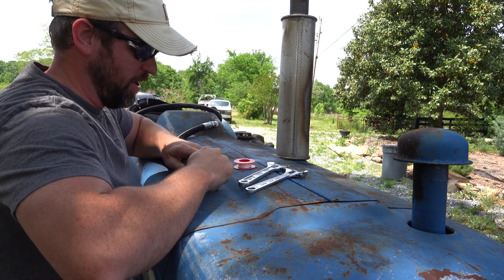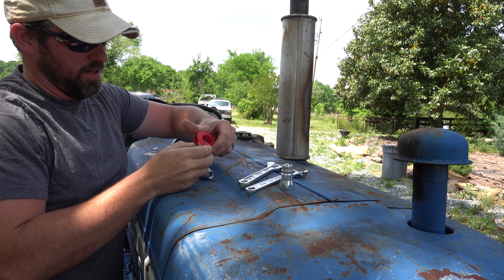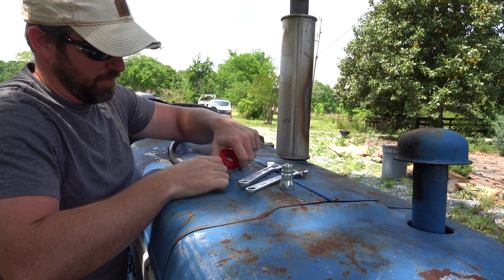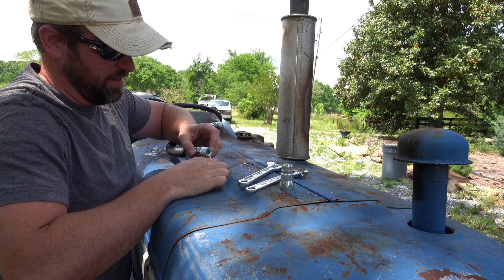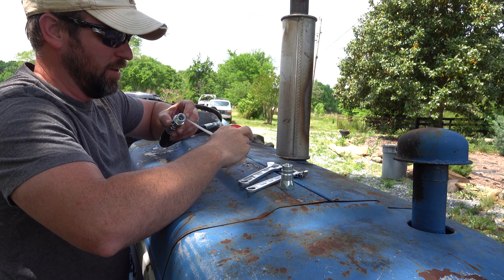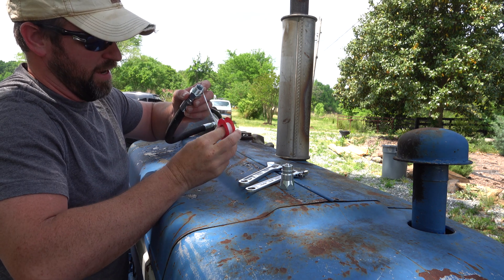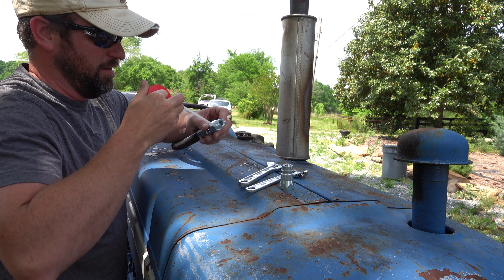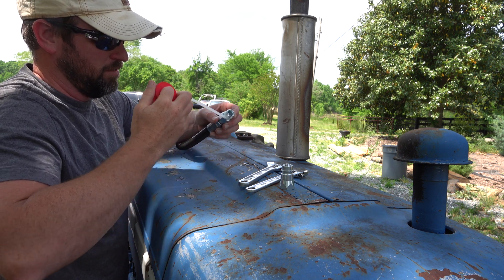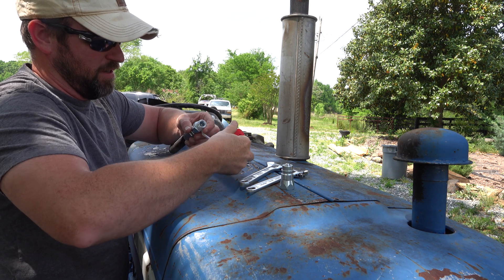For assembling your hoses, all you need is a couple of adjustable wrenches and plumber's tape. I'm not sure if plumber's tape is the best application for hydraulic hoses, but it's what I had in the workshop. If I'm wrong, I'll just have an embarrassing moment on YouTube.